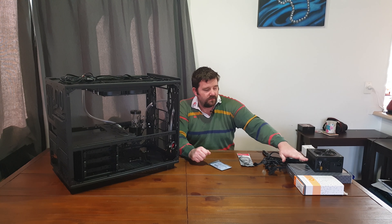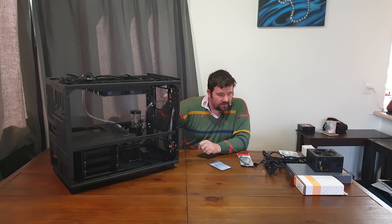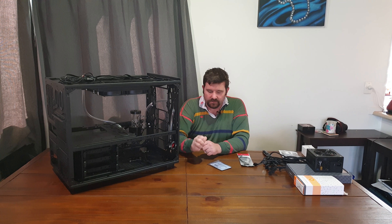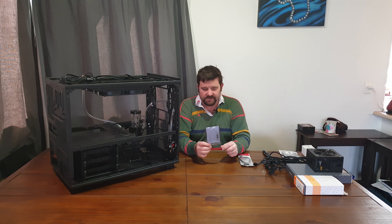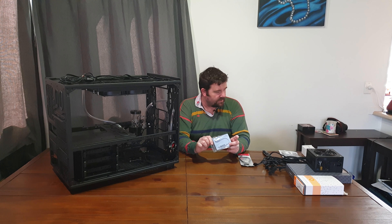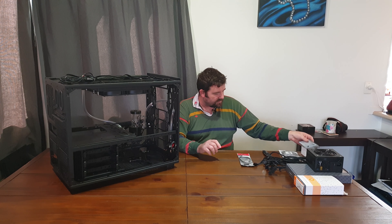The only reason I need the power supply is to power the hub. I'll be connecting the motherboard water block, the water block for the video card, the pump, and four fans — all from one connector through the little hub. That hub was about twelve dollars New Zealand, and the little power supply about another five, so roughly seventeen dollars all up.